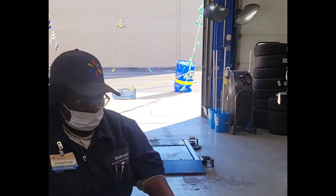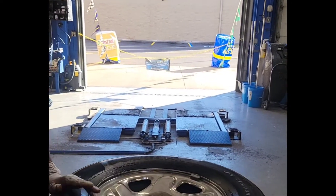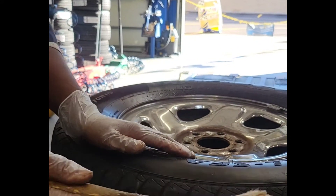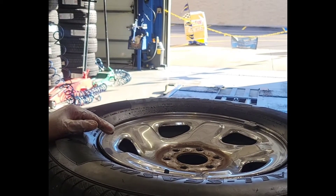Valve stem back on. Loosen it. You can see this here — it's our taste test. Make sure it ain't leaking. If it was leaking, it'd have been bubbling. So we good.